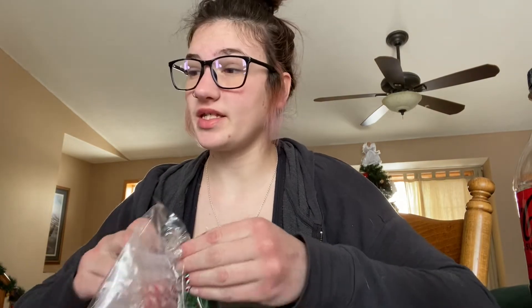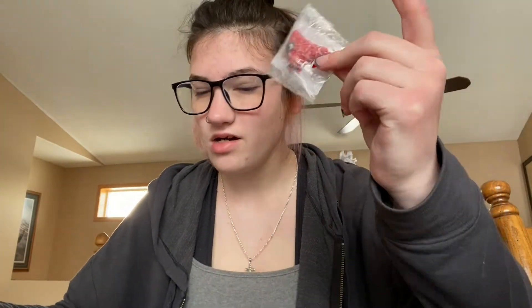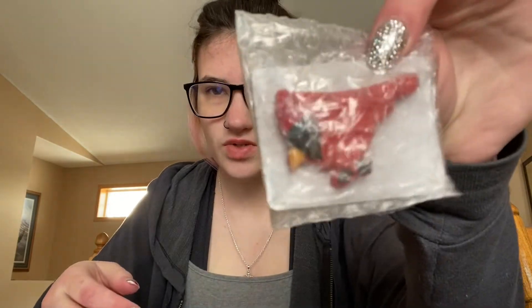The candy canes are in bubble wrap — oh, the bird's in bubble wrap too! Oh, it's so cute!